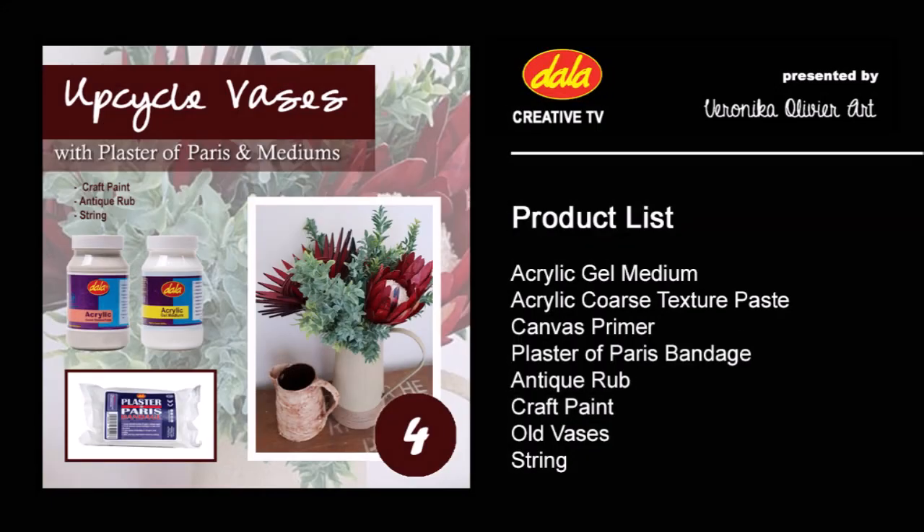Hi everyone and welcome to Dala's Creative TV channel. My name is Veronica Ullifid and I am a mixed-media artist — welcome to my studio. This week I am going to give two old vases a new look on life with Dala mediums.